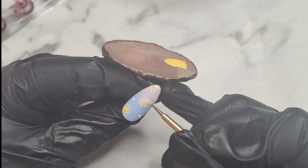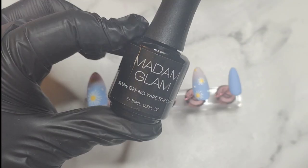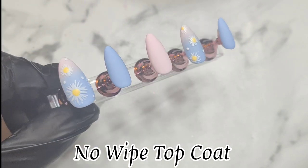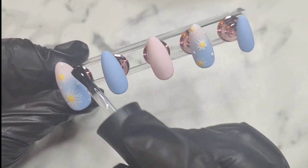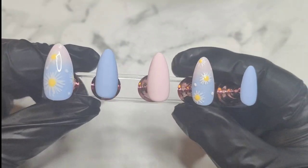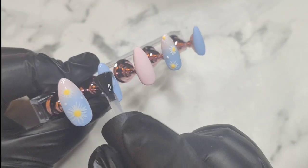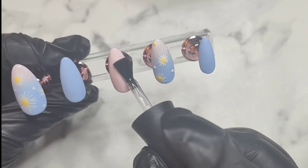Using Madame Glam has definitely made this really easy and I really enjoyed it. This is what it looks like with a matte finish — I'm going to go ahead and put a gloss over it, so I'm using Madame Glam's no-wipe top coat to seal everything in. It's nice and flat, not bulky. I am really happy with the way this nail set turned out.